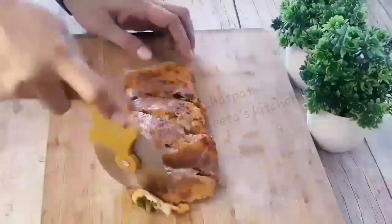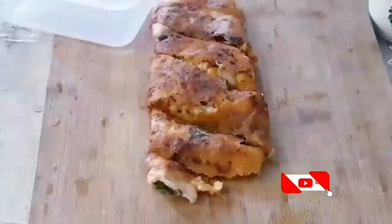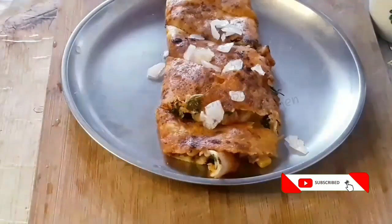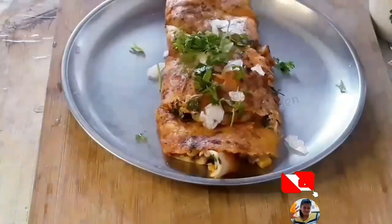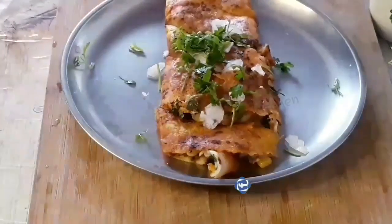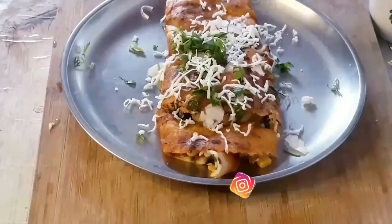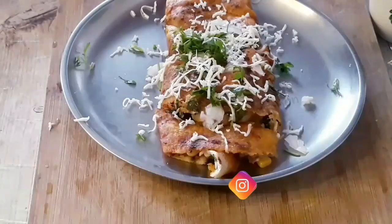I will meet you with my new recipe. Stay healthy and happy! If you like my recipes, please subscribe to my channel, like my videos, comment below, and press the bell icon for all new upload notifications. You can also follow me on my Facebook and Instagram pages. Bye bye, see you with my new recipe!